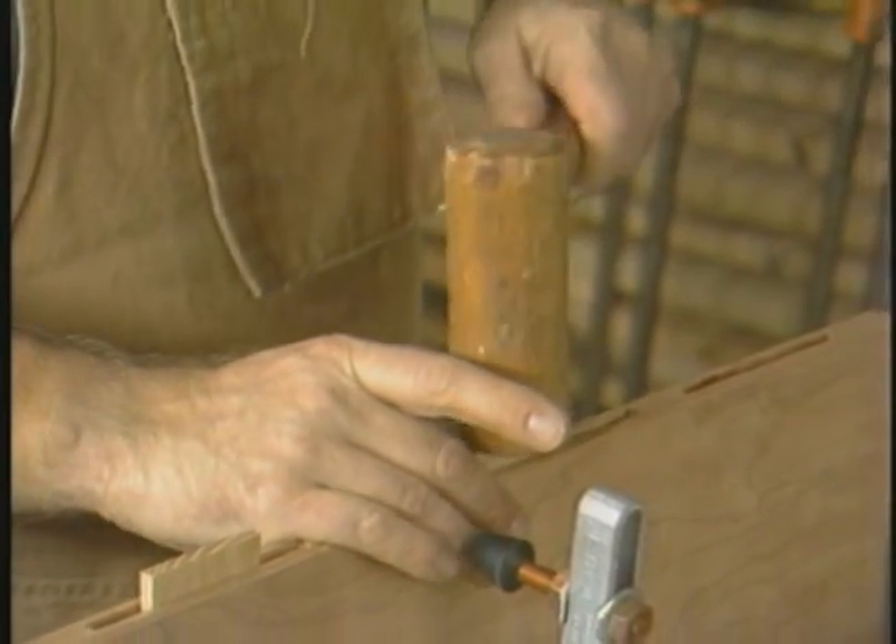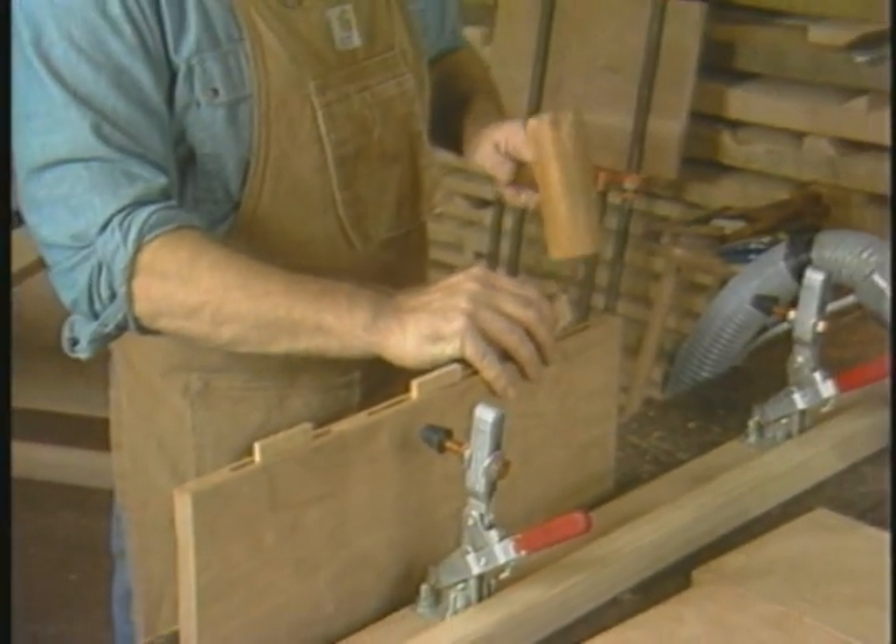These splines are just short pieces of wood with the grain running in opposition to the panel board's grain.